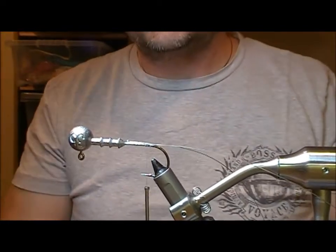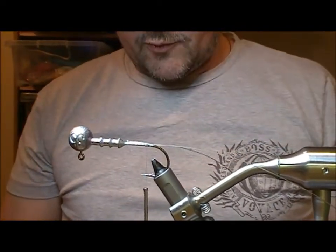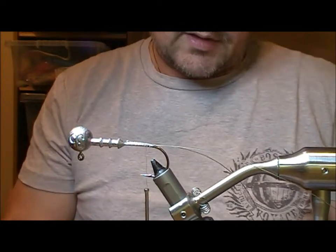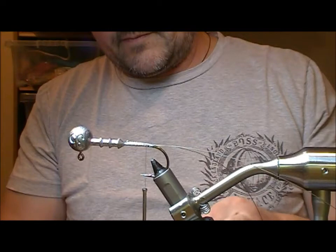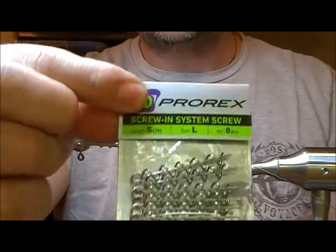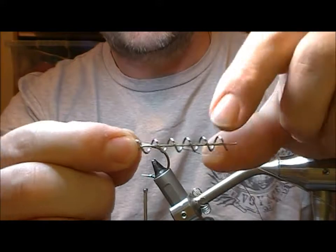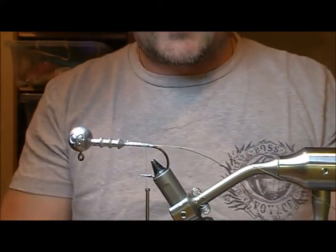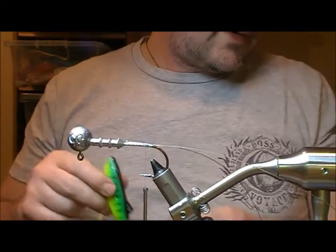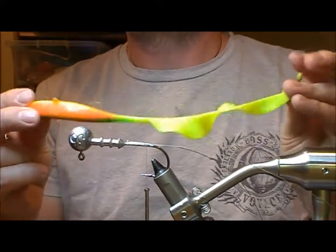The plan here is to attach a soft plastic, but also to leave it so that it is interchangeable. So what I'm going to use here is one of these Prorex screws — let's get one out of the packet here. This is our screw attachment — as you can see this has like a corkscrew. We'll screw that into our soft plastic bait and attach that, and then if it ever gets damaged you can just take that off and replace it with another one.